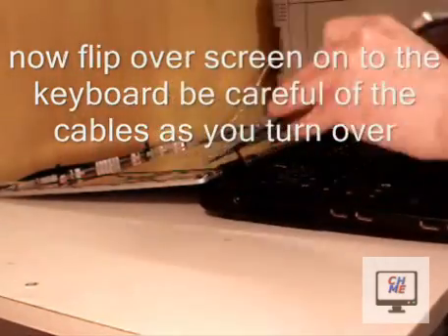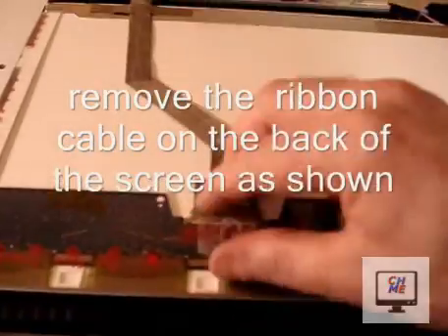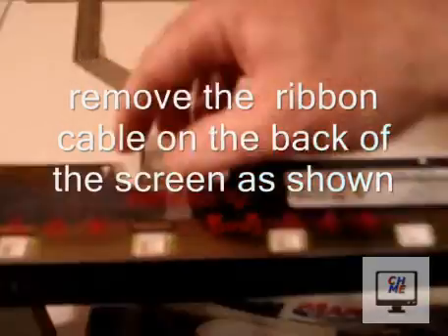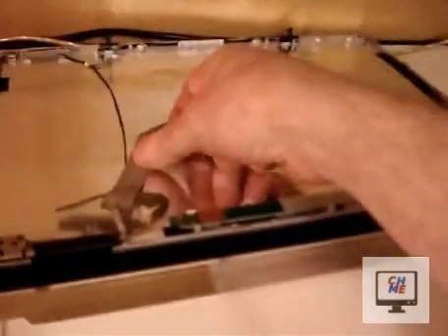Now flip the screen over onto the keyboard — be careful of the cables, don't pinch them. There's tape holding the ribbon at the back of the screen; just undo the tape and you can pull it away.